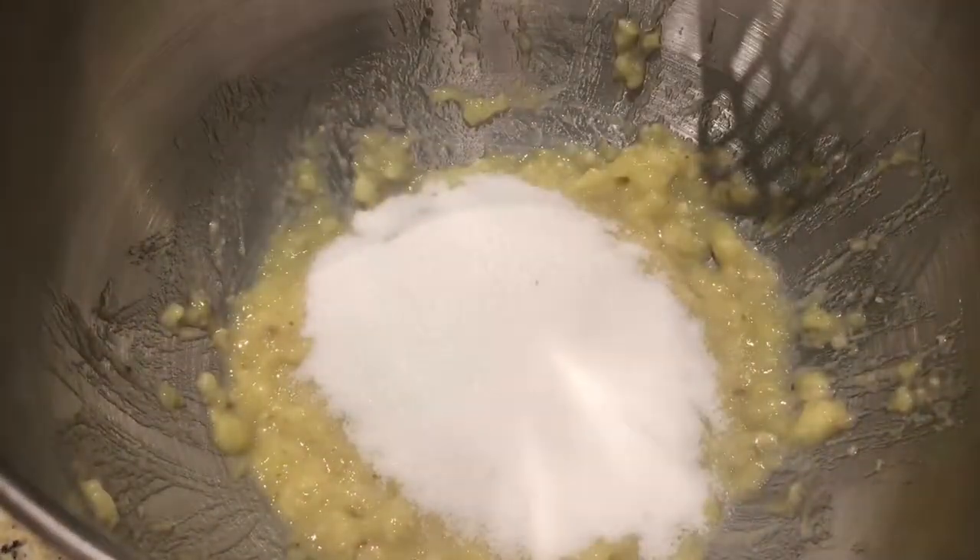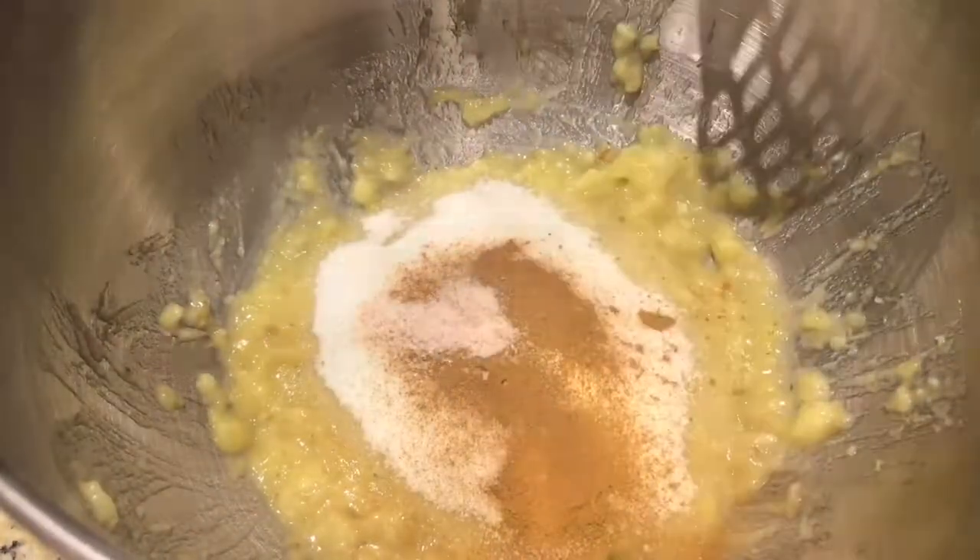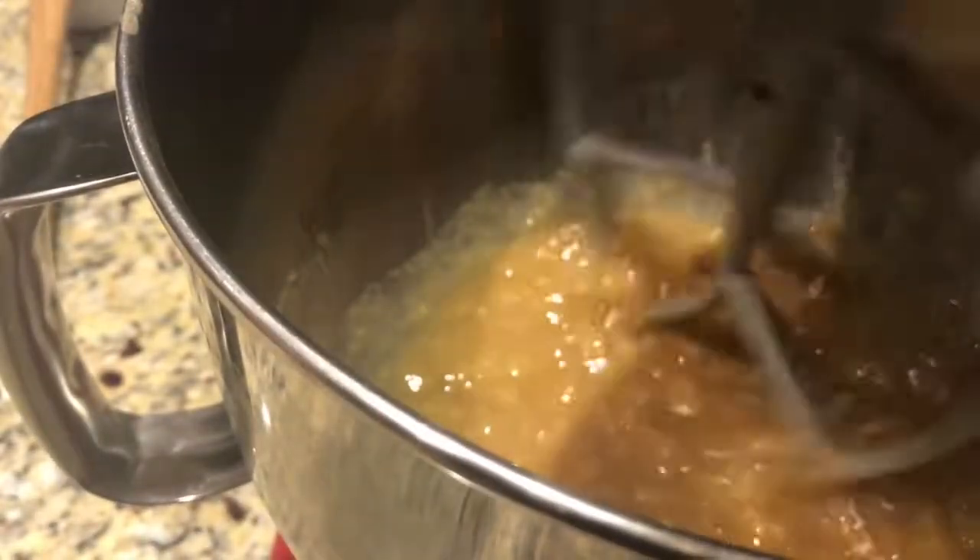Add in the sugar, the cinnamon, and the salt, and mix. I'm using a stand mixer but feel free to do it by hand.